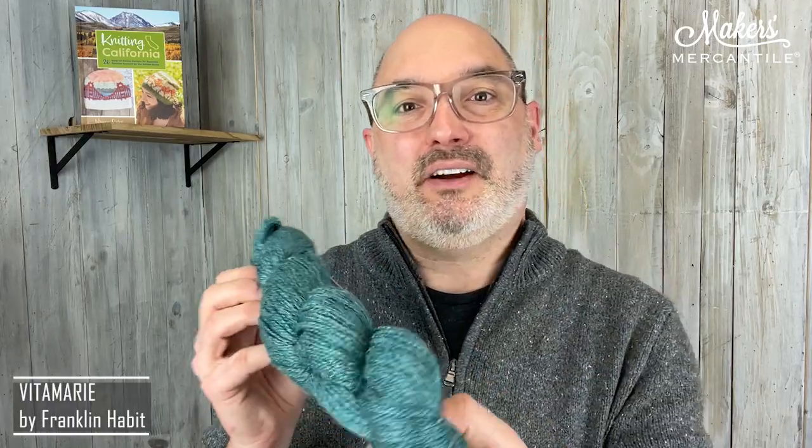When you make the Vita Marie shawl, you'll need four hanks of this. And when you buy four hanks, we're going to give you the pattern as a gift. Riley happens to be 15% off through Friday, so you get 15% off the yarn, buy four or more hanks, and get the pattern as a gift. We're going to buy the pattern through Ravelry for you, so if you have a Ravelry ID, give us that when you place the order and we'll put the pattern in your library.